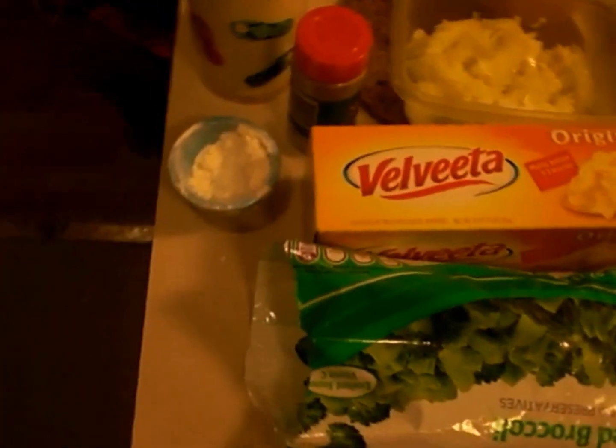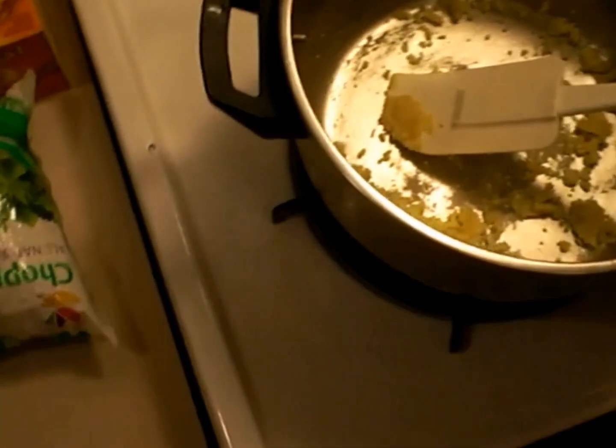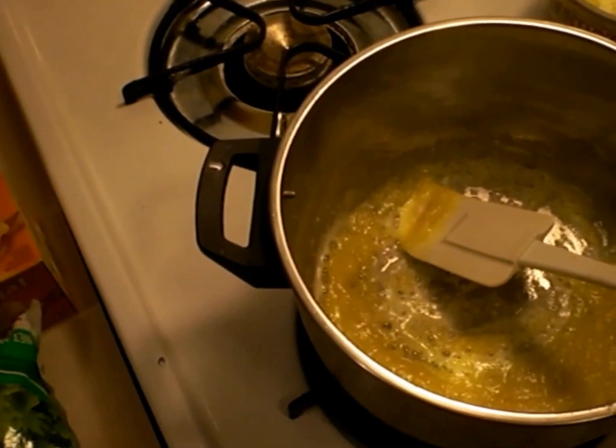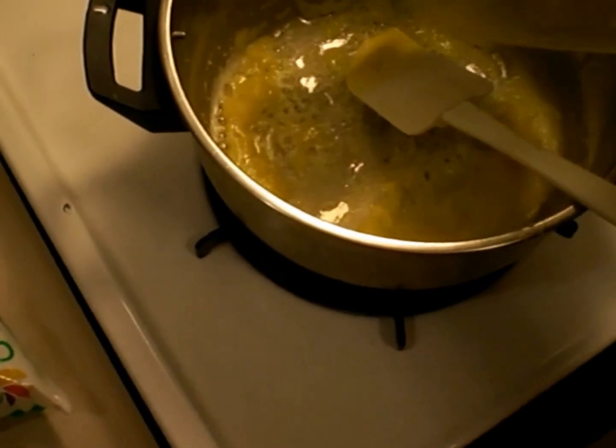Flour, salt and pepper, and butter. Now I have already begun to start with my flour and butter. Now that I have gotten my butter and my flour mix going, it's time to add your onions. Just going to let those cook.